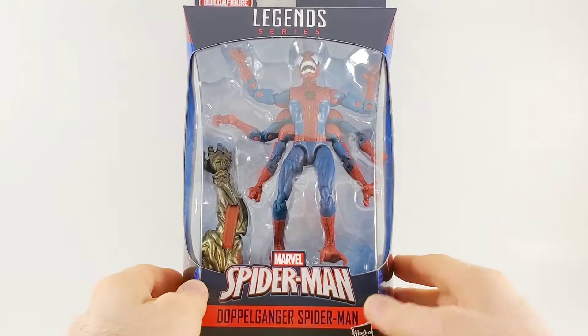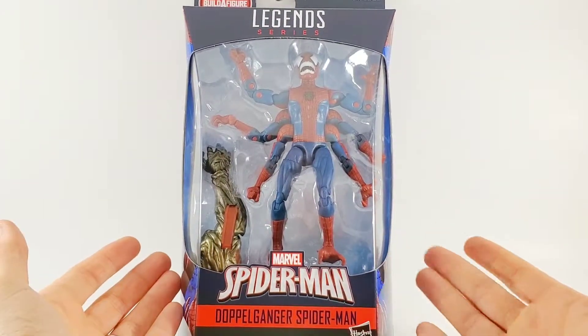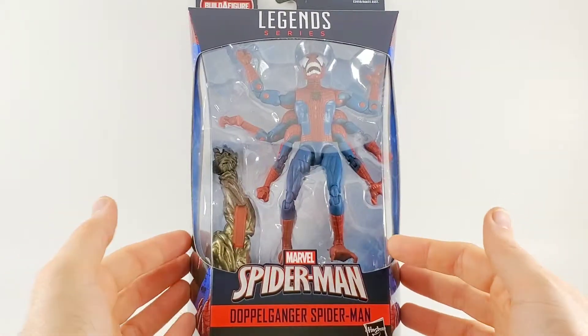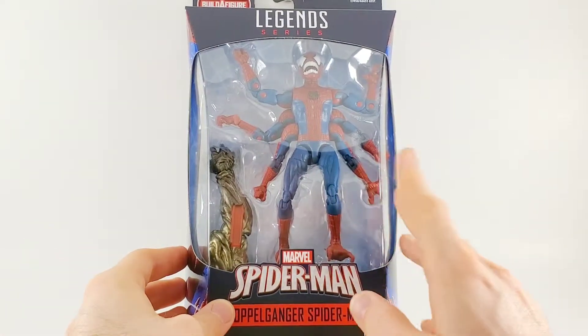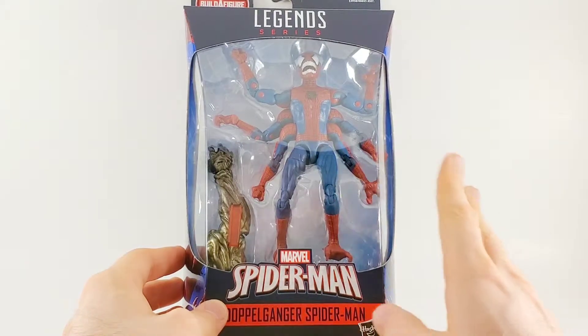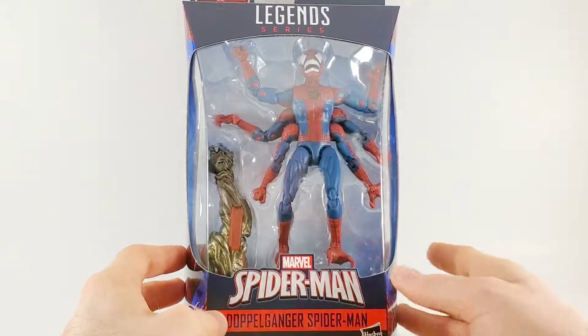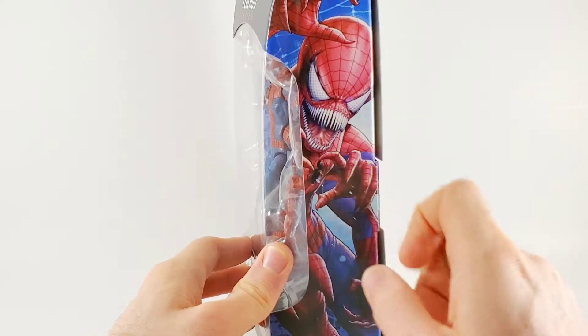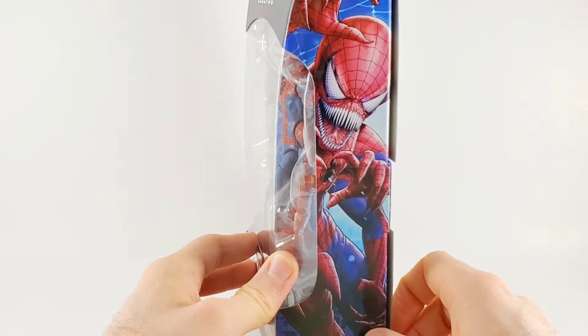Hey there! It's Lime at the Toy Temple, and today I'm taking a look at Marvel's Doppelganger Spider-Man from the Build-A-Figure Molten Man wave. And this Spider Doppelganger is terrifying — it's super creepy. On the side we've got some really scary artwork. Look at those teeth. It looks something straight out of a horror movie.